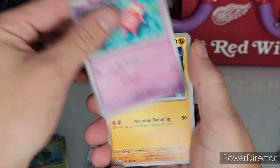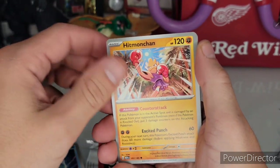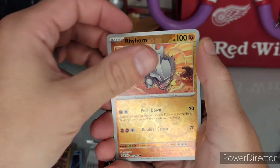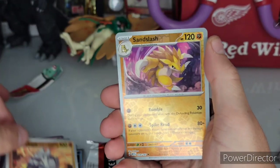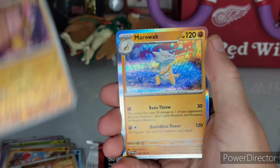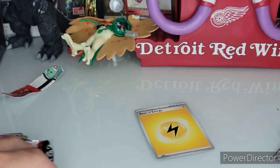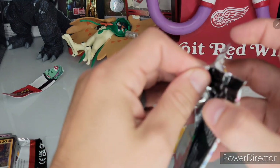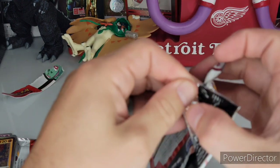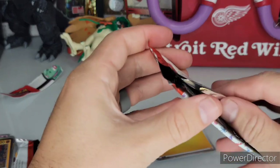This is so much better than the other camera, even though the other camera is a Rebel TSI 5, which is an amazing, expensive camera, but it just did not focus well. It's just not a video camera, I guess you could say.